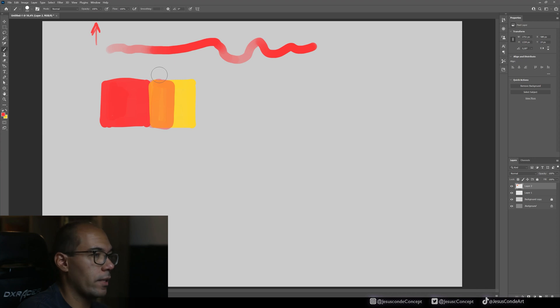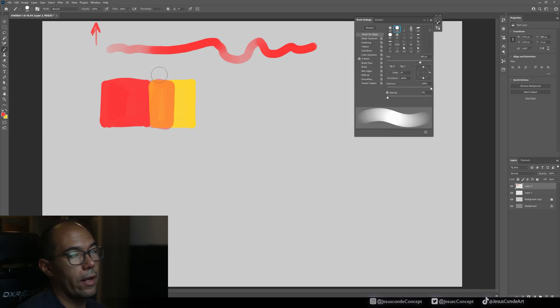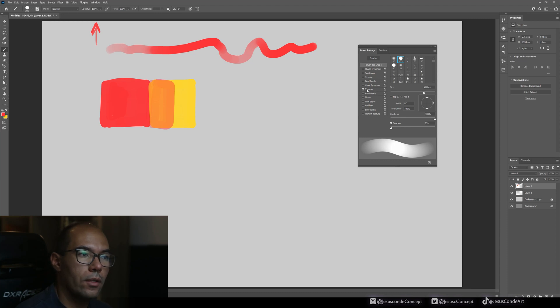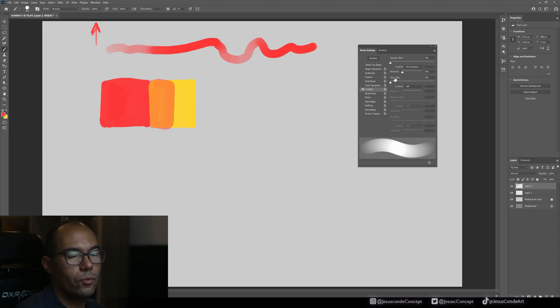Where can you find that? Press F5 (or Function + F5 on a laptop). You need to have Transfer turned on — if it's not on, this won't work and it will look like a very solid brushstroke. You want Transfer on, and in Transfer you want Control set to Pen Pressure. Don't mess with those settings.